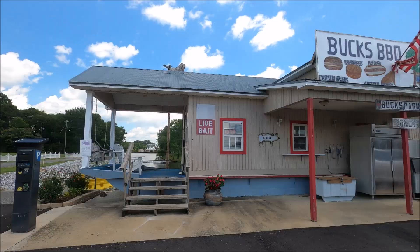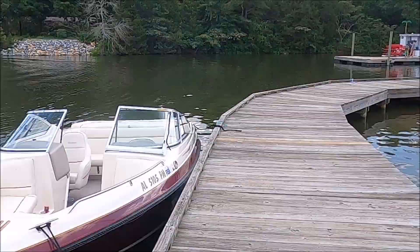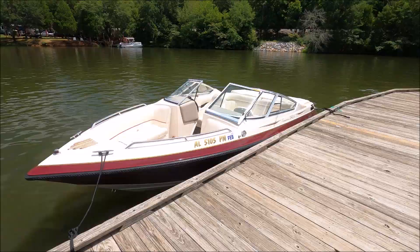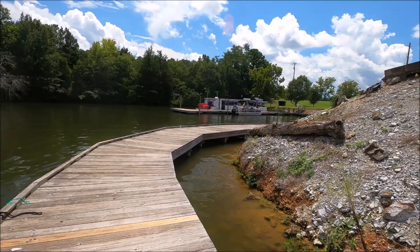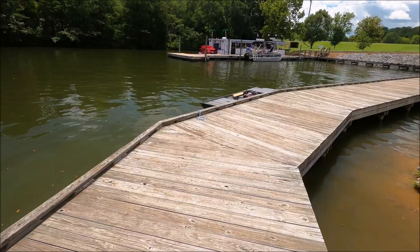Watch out for that pole. So this is where we are — Buck's Barbecue, Bait and Tackle. That's BB&T — actually it's BB Bat. We're walking here and I looked up and I thought, oh no, our boat is gone. Then I remembered somebody put it down there in the water. There's old Skeeter.